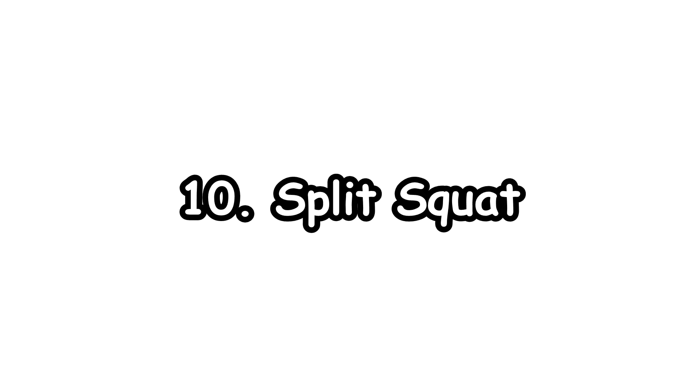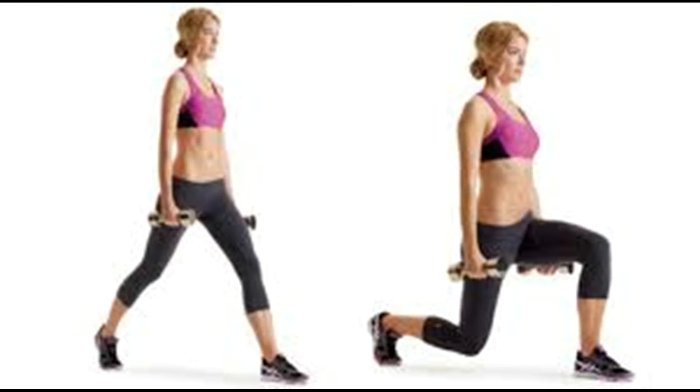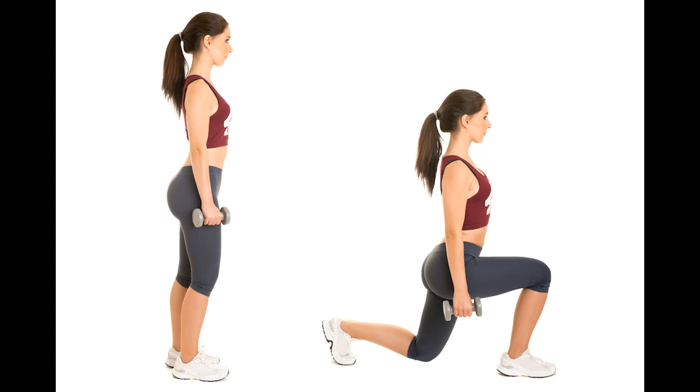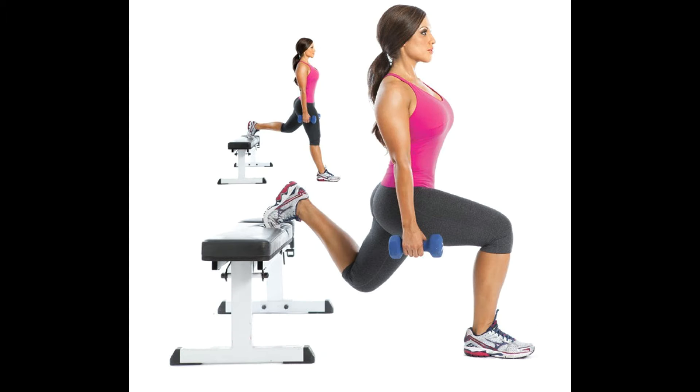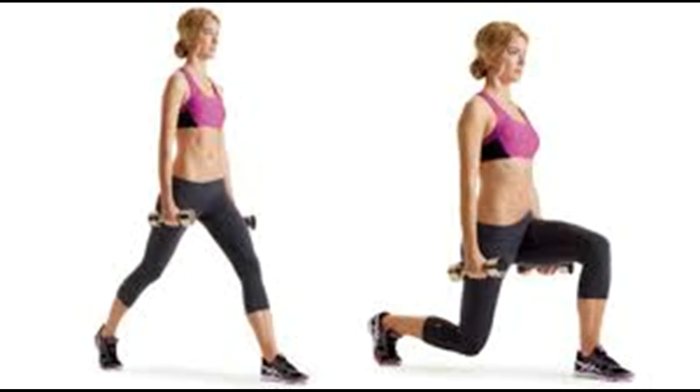10. Split Squat. This exercise will strengthen the calves, hips, and buttocks. Stand with hands on hips and position feet far apart — one foot forward, one foot behind. Squat down by flexing the knee and hip of the front leg. Allow the heel of the rear foot to rise up while the knee of the rear leg bends slightly until it almost makes contact with the floor. Return to original standing position by extending the hip and knee of the forward leg. Repeat and continue with the opposite leg.